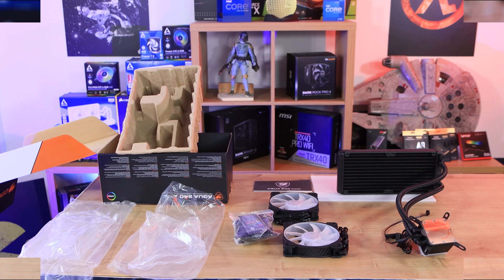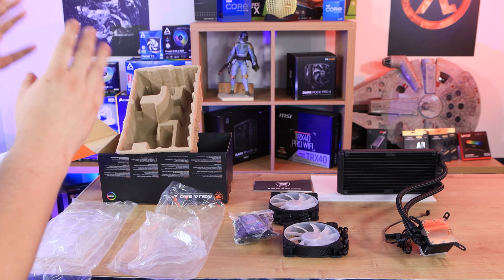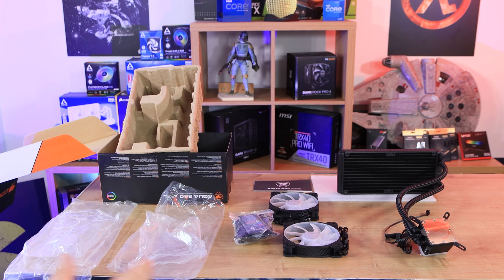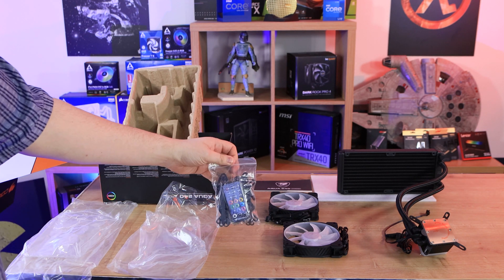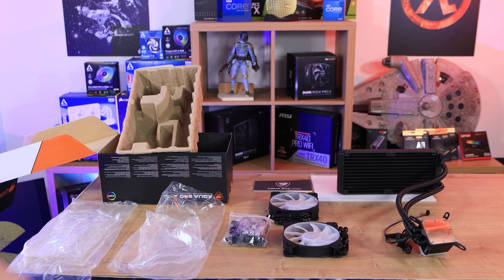There is plastic bags around absolutely everything in the box, with the exception of the manual. Not sure why the manual didn't get a bag, but everything — fans, cooler, even the controller which is inside a bag has already got another bag around it, as well as some of the screws which are in separate bags as well. Too much plastic.